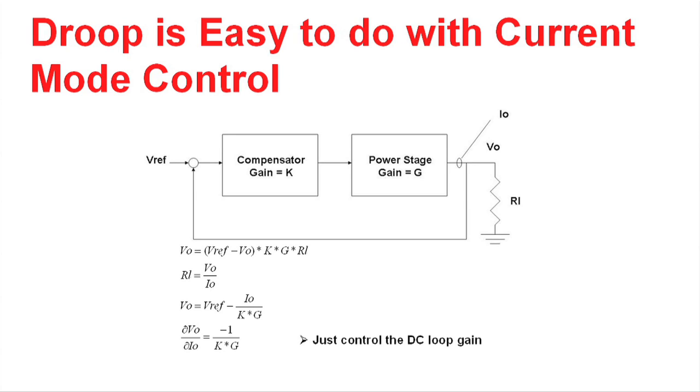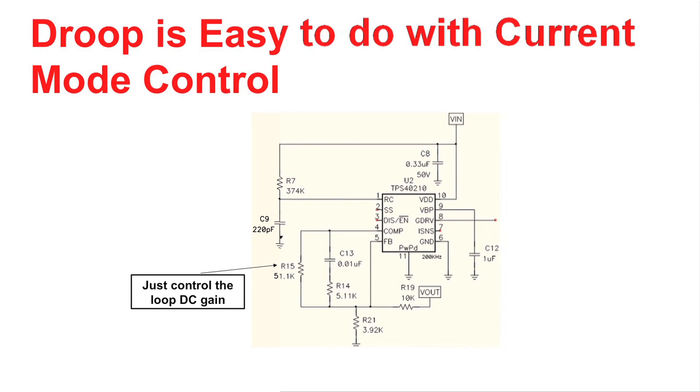So how do you do droop? There's one easy way to do it if you have current mode control. You can work through the math and recognize that the output voltage versus the output current is just the DC gain of the control loop. Reducing the DC gain in a power supply control loop may be rather easy if you have current mode control. In this case, we have our error amplifier that's buried within the control IC, and we simply put a resistor between the comp pin and the feedback pin.